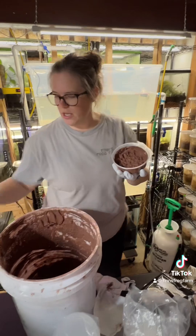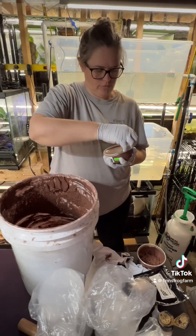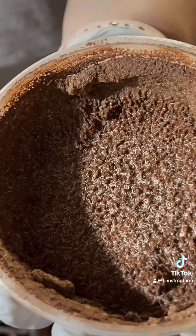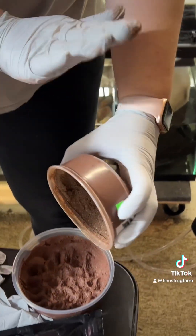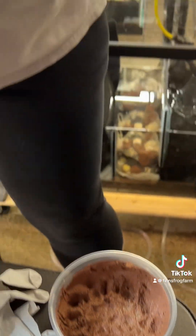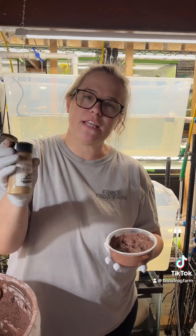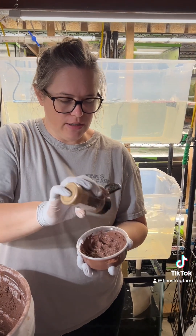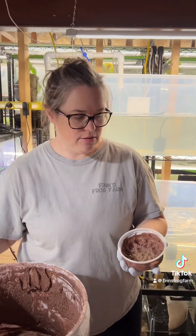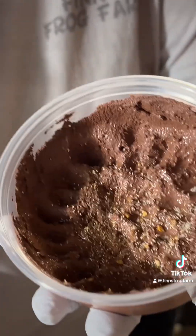Then you take one of your older springtail cultures — one that's already producing — and just tap some in there. There's a nice amount in there. I use Finn's Frog Farm springtail food, sprinkle some of that in there, and add an extra drop of water just to make sure the culture stays moist.